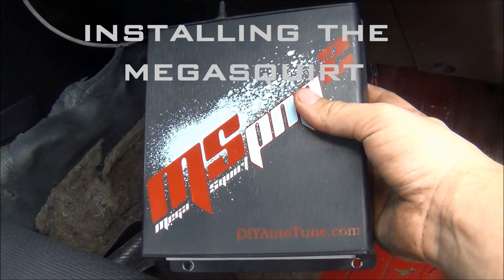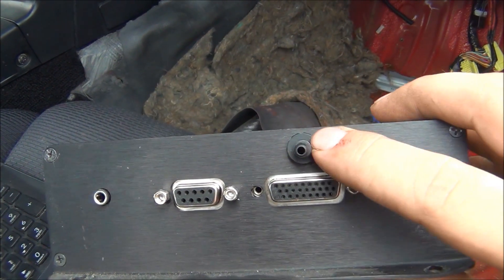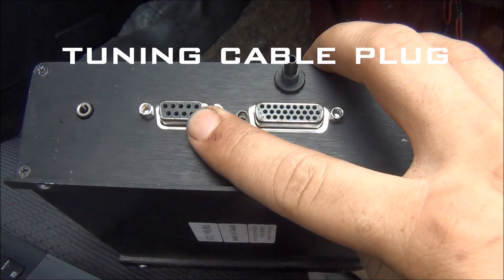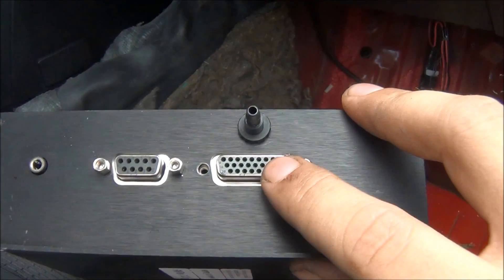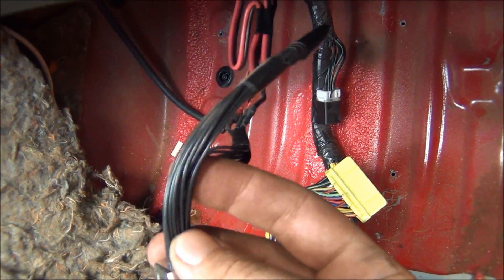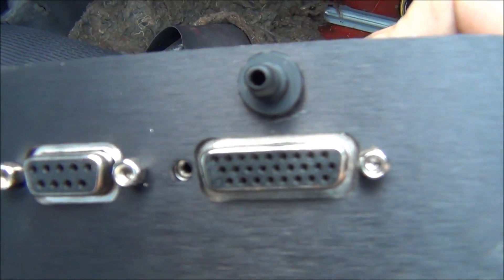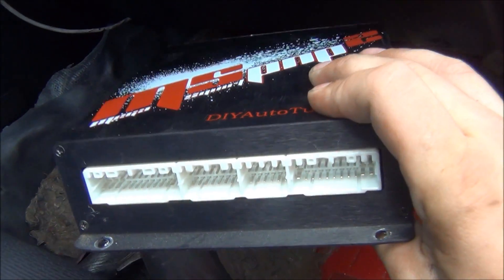Here is your Megasquirt — let me show you what's going on before we bolt it down. You have a MAP sensor port where the vacuum line you ran earlier hooks up. This is where your tuning cable goes to hook your laptop up. There's also an option to hook up a Bluetooth adapter so you can tune with a tablet. This is your options port — you won't be hooking anything up to it for the initial setup, but later you can add sequential injection, boost control, and sequential ignition. On the other side is where your stock harness plugs in.